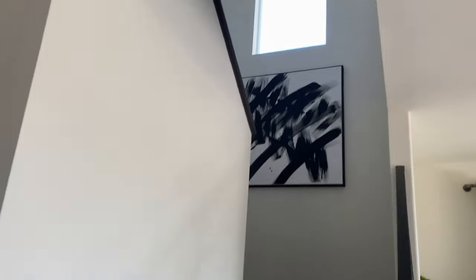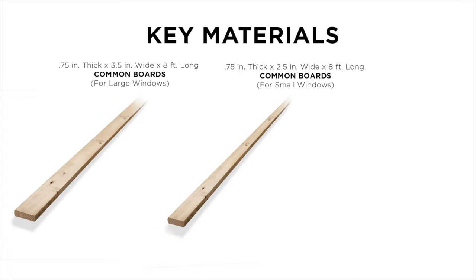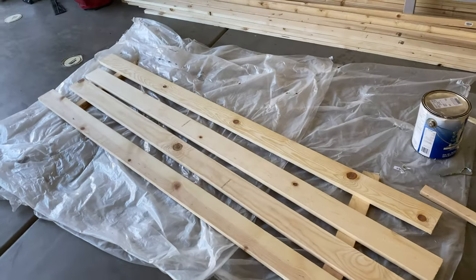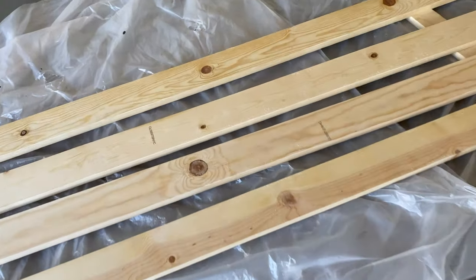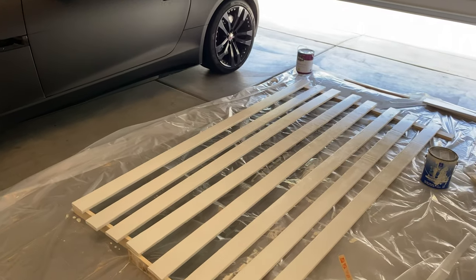For all the larger windows in the house I used common boards that are three-quarters of an inch thick, three and a half inches wide, and they come in eight feet long. For the smaller windows I used the same type of wood, just two and a half inches wide. I also used one-inch furring strips for the ledge, or what some people call the window sill. All the wood came from Lowe's — I'll have the link in the description. I calculated the cost and it came out to about seven dollars per window, so I was like, let's do this.